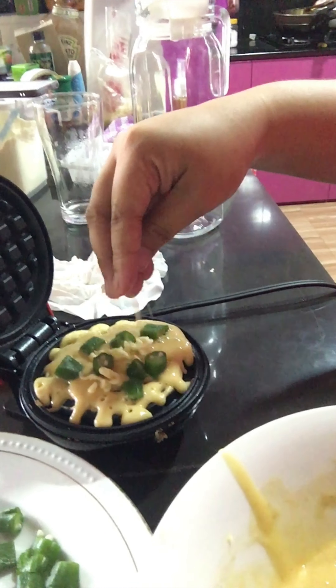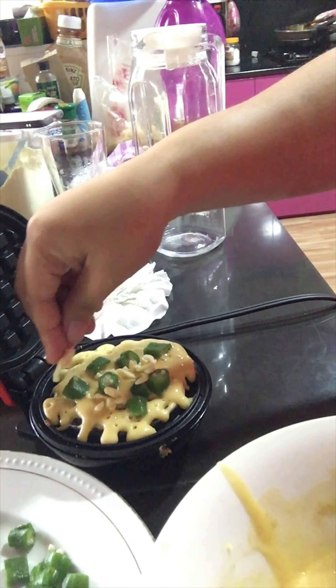Oh! I forgot to add more cheese. Add some more cheese — it makes it crispy.